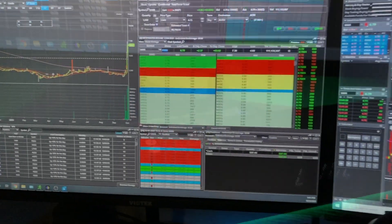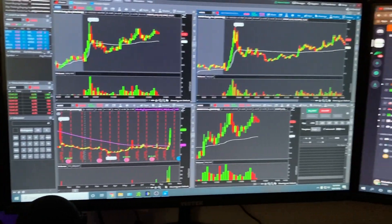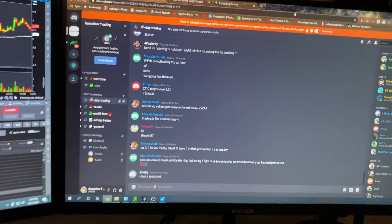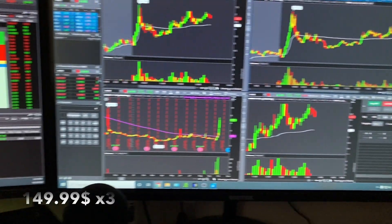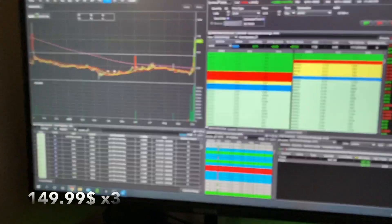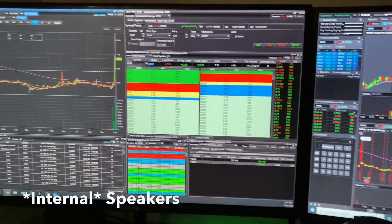First and foremost, we have the monitors — the Biotech 24-inch gaming monitors, 3.5 gigahertz. Now these monitors do not come with external speakers.